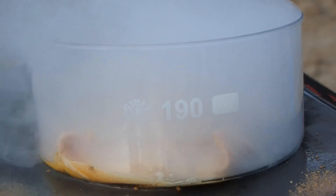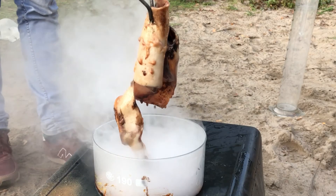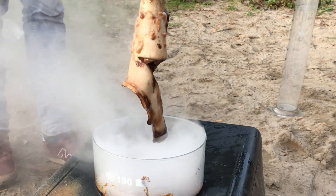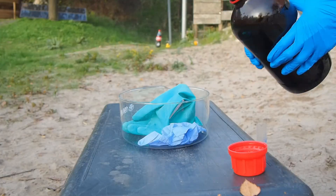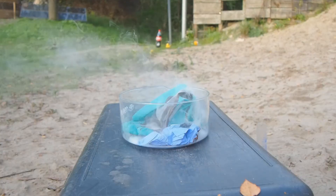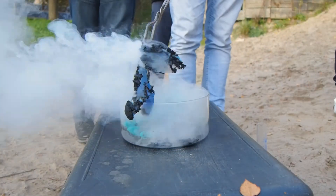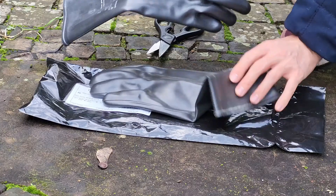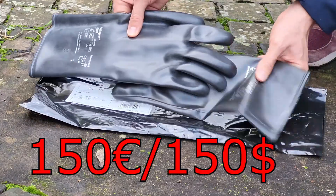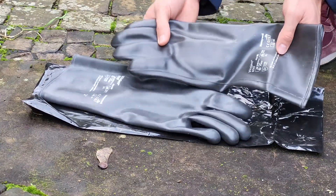You can see that you wouldn't exactly want to get this on your skin — this would be extremely painful. The pig skin was cooked and burned quite thoroughly just by pouring the acid on it. Of course you need to wear gloves, but you can't just wear any gloves. Regular nitrile and latex gloves just get eaten immediately and don't offer any real protection. Only these super expensive thick gloves made of a fluoropolymer are an effective barrier against this acid.